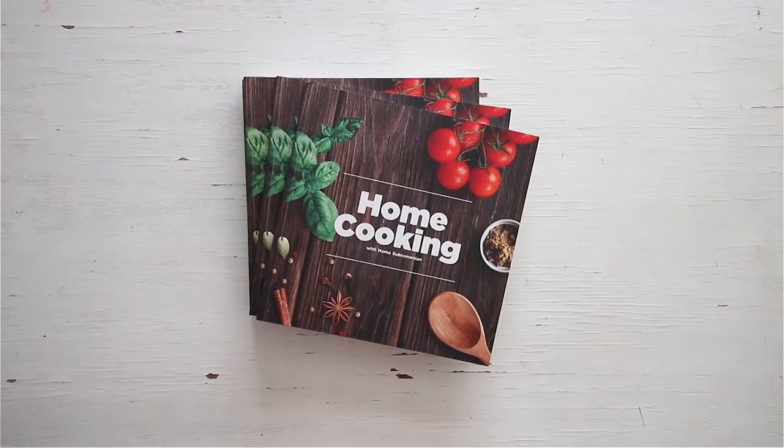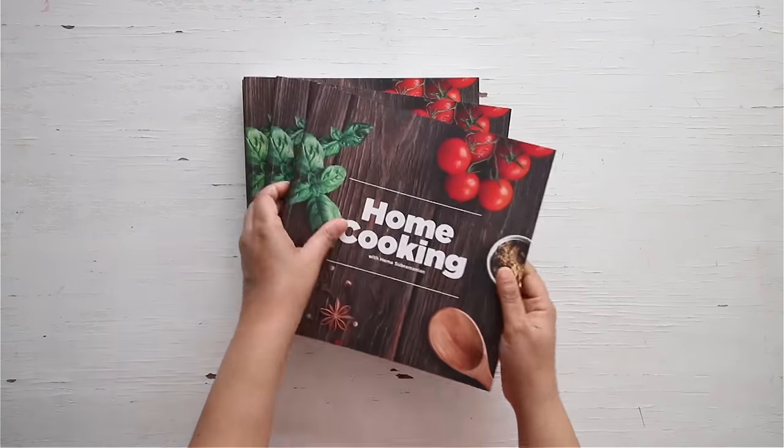Here is this delicious Chettinat egg curry. This is best had with nice hot steaming rice. The spice level can be adjusted according to your taste — do try this curry and enjoy. You can get a copy of our first edition of the home cooking book on 21 Frame.